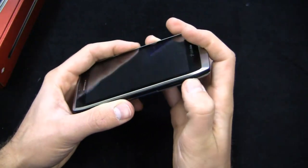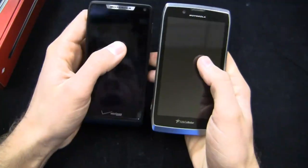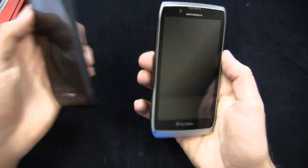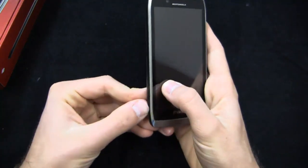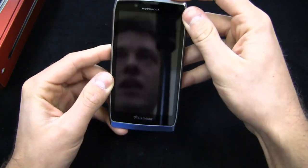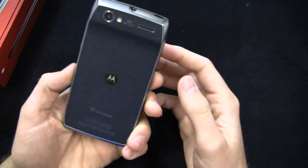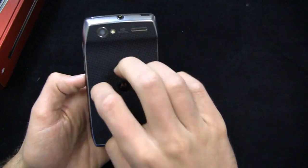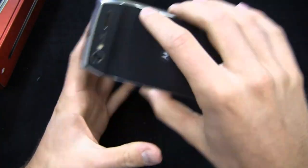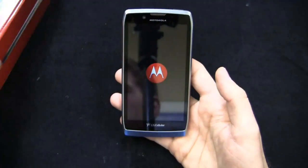I wish I had the Razr out here to compare them, but just to give you a comparison between the Razr M and the Electrify 2, that's what they look like held side-by-side. It's a really nice-looking device and it kind of kills off some of that plastic look and feel with the chrome, which even though it's not metal, it kind of looks like metal. And in the industry, that's certainly a good thing. Kevlar on the back again, so it should be able to take a drop and not break.